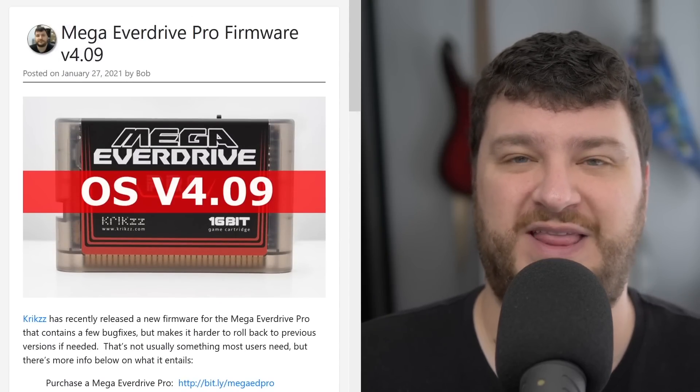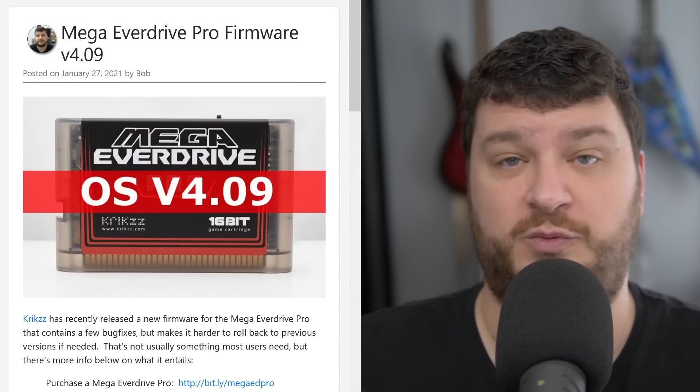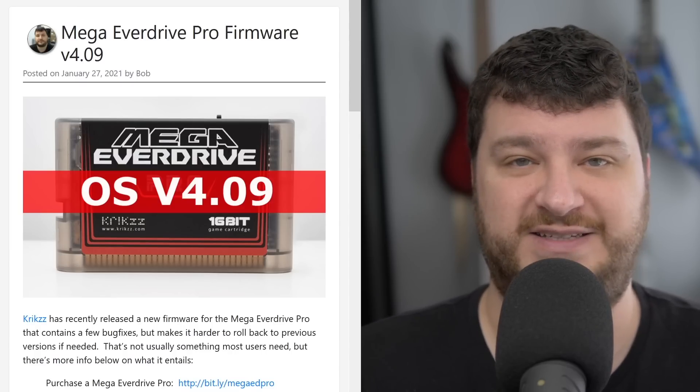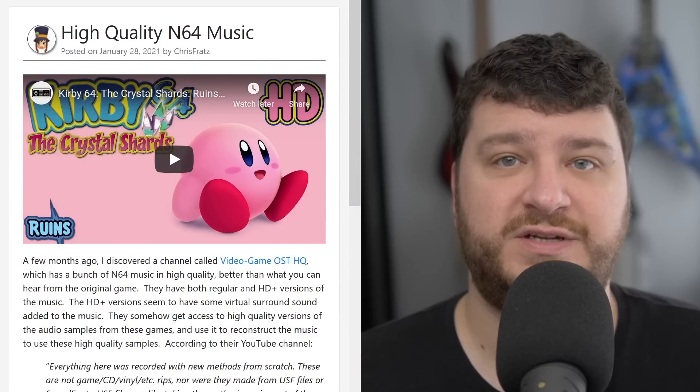I already upgraded mine because I have no worries about that, and I'm always looking forward to seeing what Krikzz has added. The new firmware works perfect for me, so I just wanted to keep everybody in the loop just in case you update and then wonder why you can't downgrade.